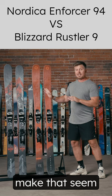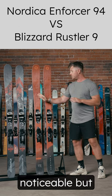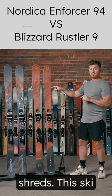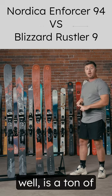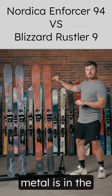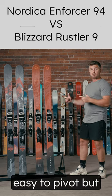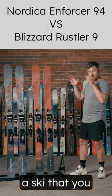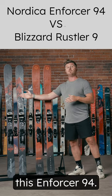I don't want to make that seem like a huge difference between the two — it definitely is noticeable — but the Rustler 9 shreds. This ski carves extremely well and is a ton of fun on hard snow, especially for how much less metal is in the ski and how much rocker is in the tip and tail. Really easy to pivot, but it's still a ski that you can step on and carve. It's just not going to be able to be pushed quite as hard as the Enforcer 94.